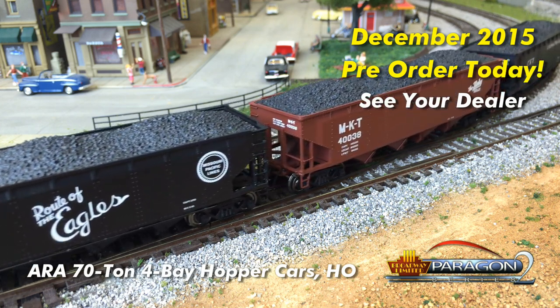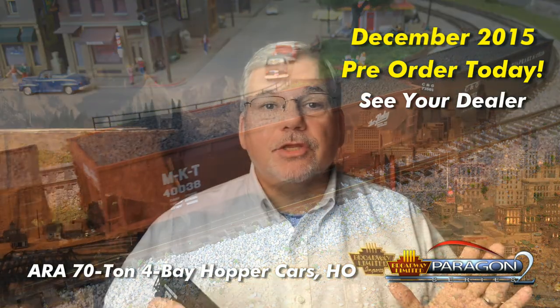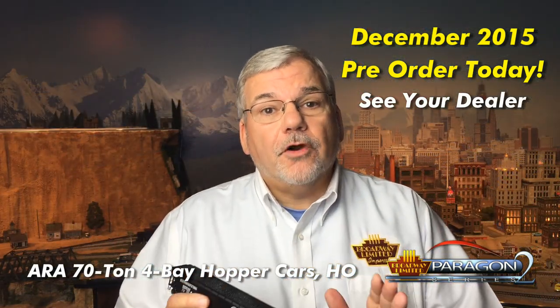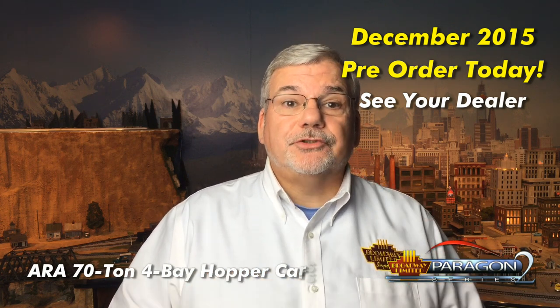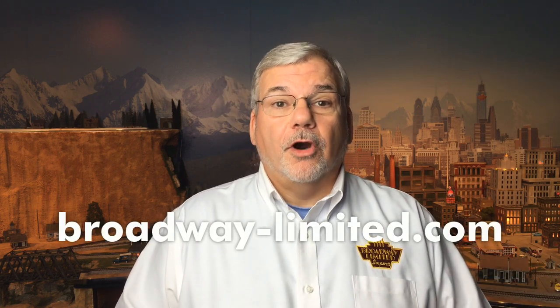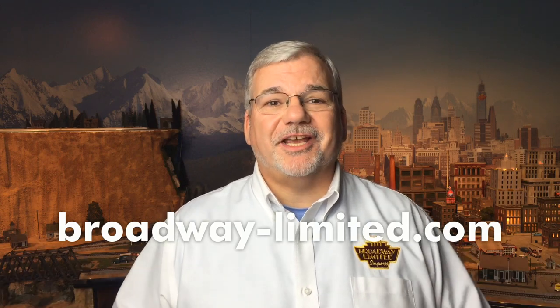The ARA Four Bay Hoppers come in four packs, but dealers please take note. Inside the four packs, the hoppers are individually packed and can be sold separately. For more information on these, please go to www.broadway-limited.com for all pictures and specifications.